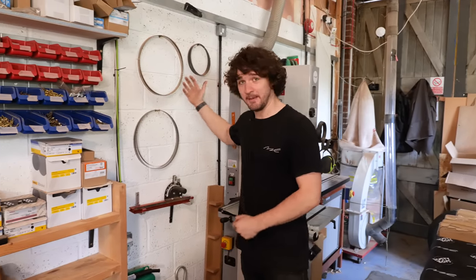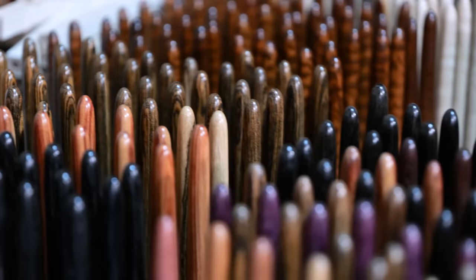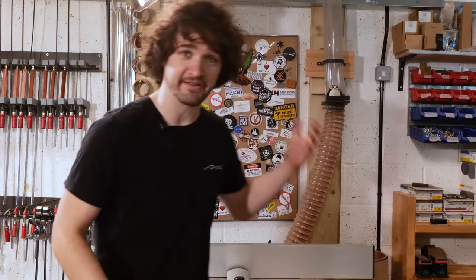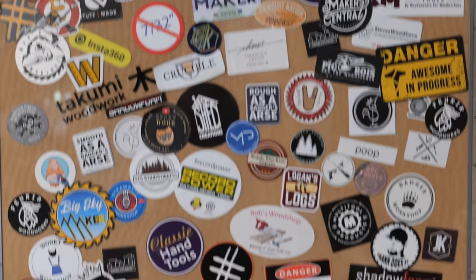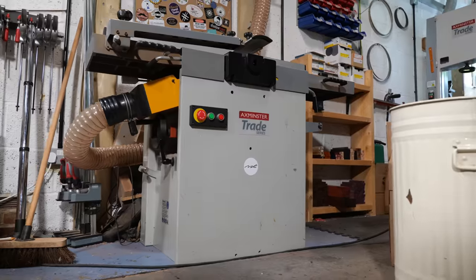On the wall next to my bandsaw I've got my spare blades, mitre fence, hardware storage, sandpaper storage, and blanks for my knives — 500 of these will be available this weekend, so sign up to the mailing list below. Moving on, we have my sticker wall — if you can spot yourself on there, drop a comment below — and then we have the Axminster Trade Spiral Head planer thicknesser.